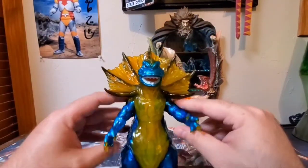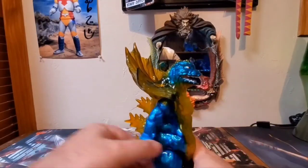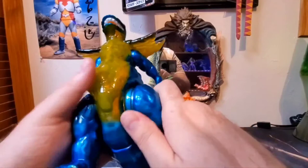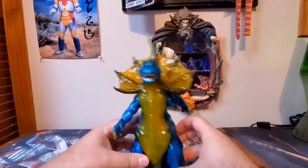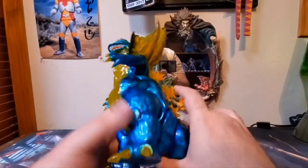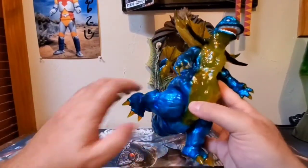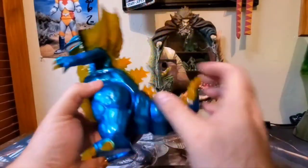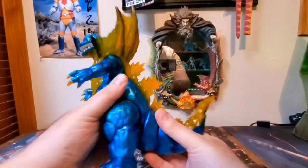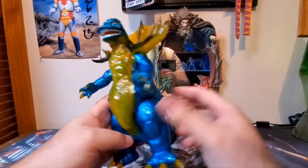Next up, articulation. His arms move forwards and backwards, but only so far because of the frill. Nothing moves in the head or face. The legs can kick forward and backward — they do go 360 but will pop out of the sockets, so be mindful of that; they do pop back in easily. The tail has a joint and can rotate 360 with no problem. So you've got the tail, the legs, and the arms — that about does it for articulation.